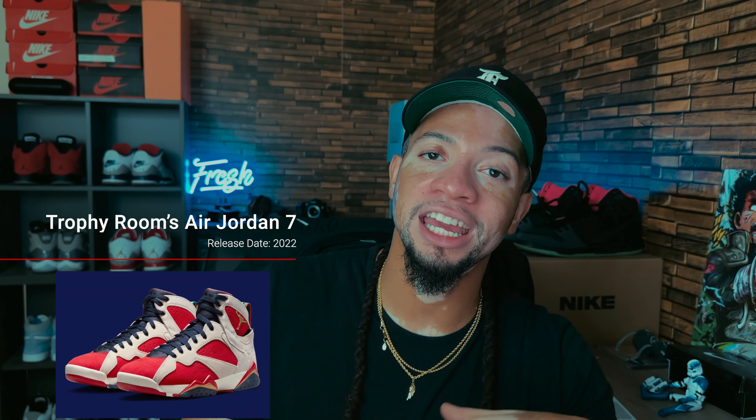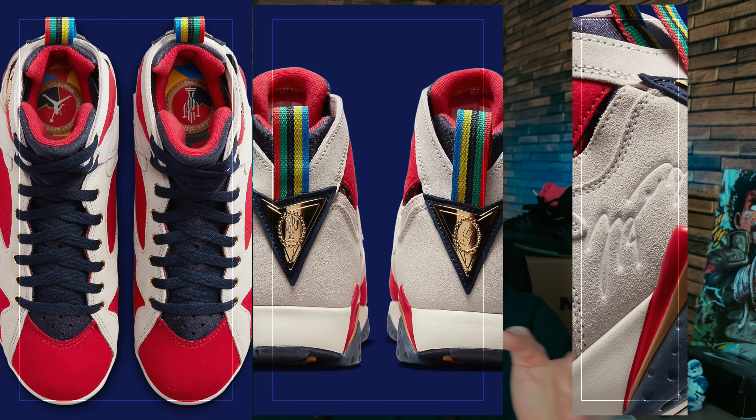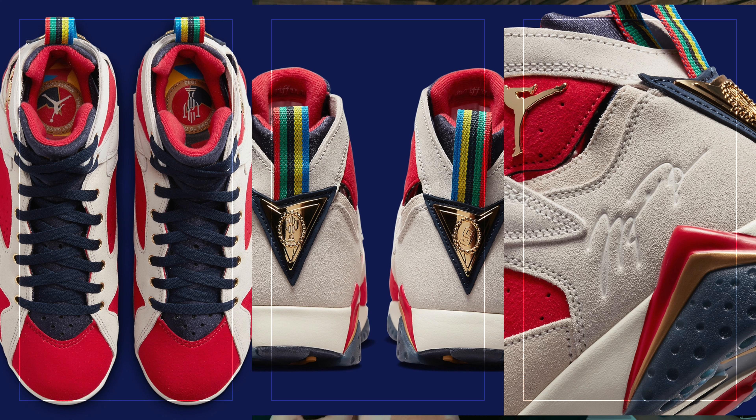Now we've got the Trophy Room Air Jordan 7s. If you don't know, Trophy Room is run by Michael Jordan's son Marcus Jordan, and he does collabs with his store. When I first saw this shoe, the first thing I thought was that it looks like a Carmine and an Olympic 7 had a baby. I'm not particularly a fan of the Air Jordan 7, so that may be why I don't like these.